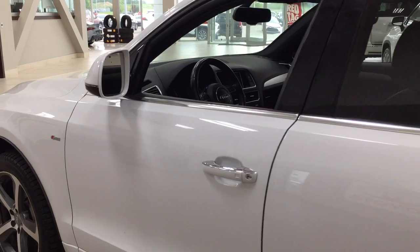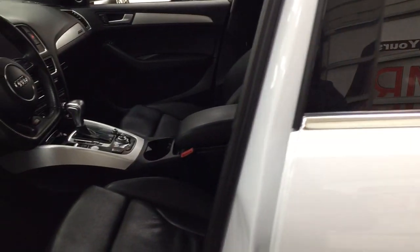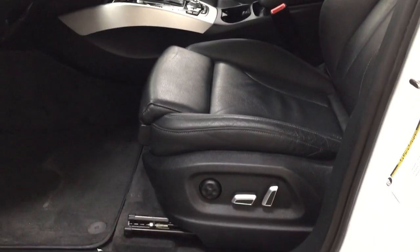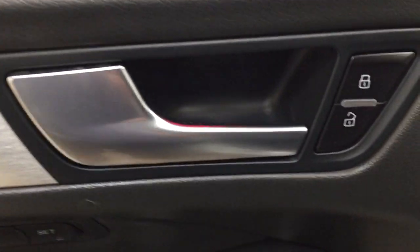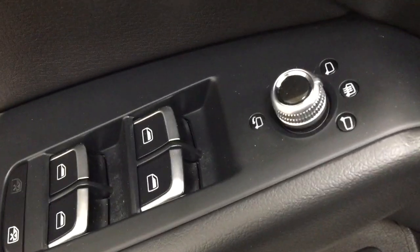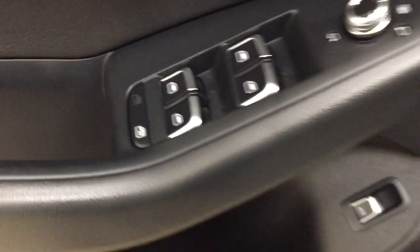Taking a closer look at the front dash and front seats, you have a black interior with a power driver's seat with lumbar support and light controls. On the inside of the driver's side door you have your power locks, power folding mirrors, heated mirrors, window locks, and window controls.